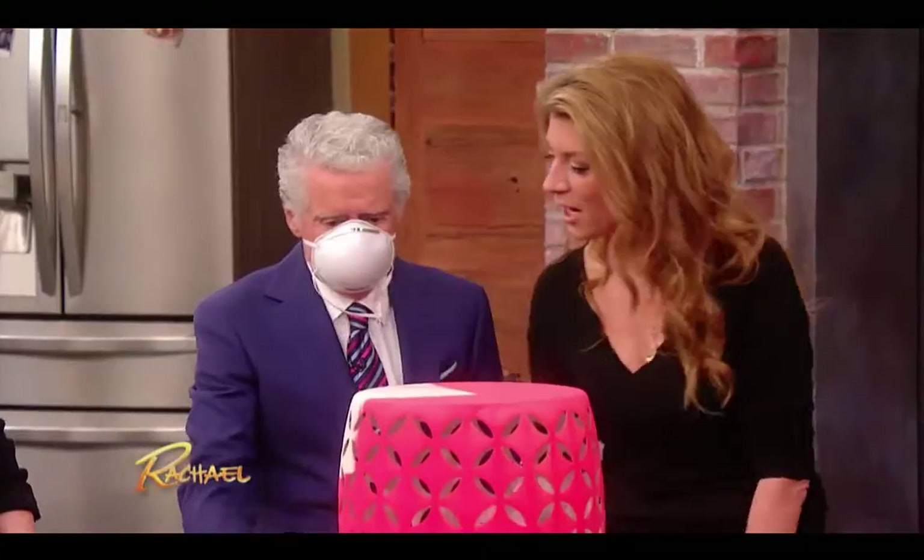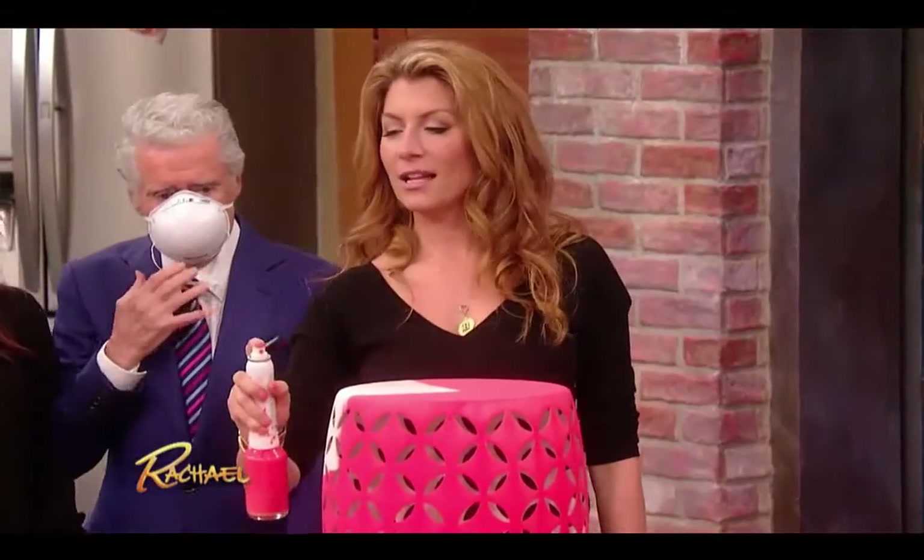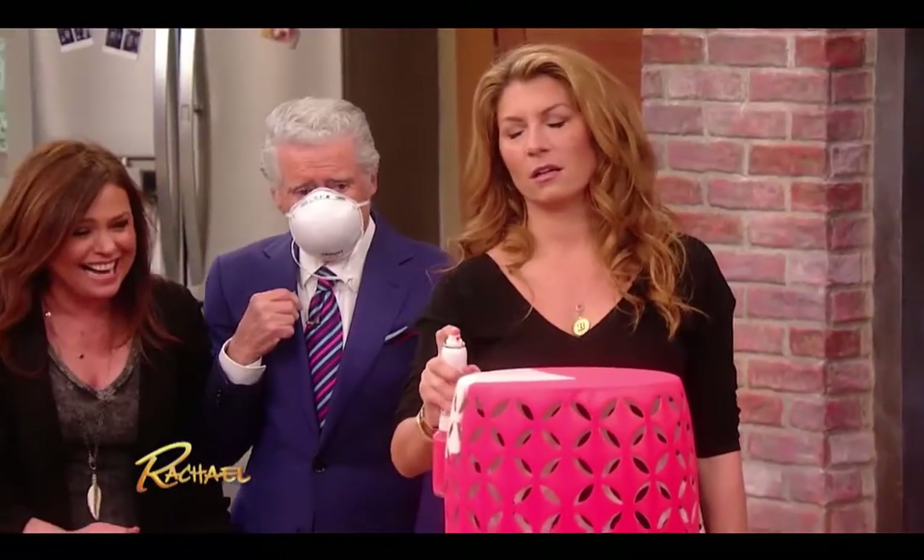He broke it. Did you break my sprayer? You gotta spray it through the cloth — I think I broke it. He shook it.